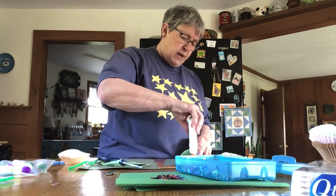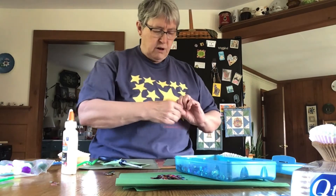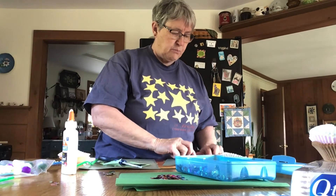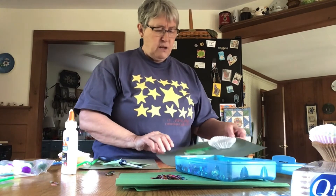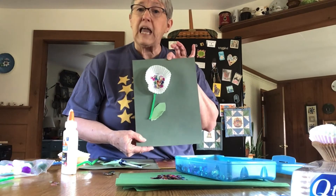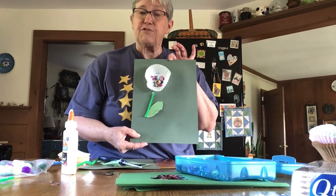Take your glue and put your leaf wherever you would like. You can put one on each side, two on each side — however you would like. And that is one way to make flowers.